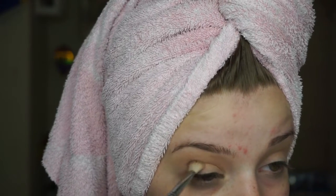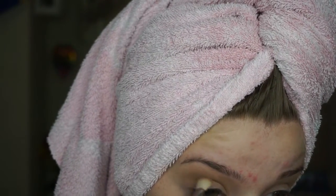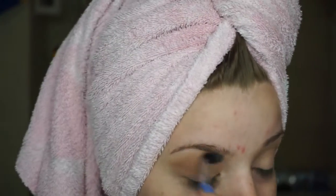So I'm going to be pulling it a little further than the outer edge of my eye. Now I'm taking this darker shade with a little bit of a thicker and more precise brush. I'm going to be blending that right into the crease and a little bit above, but not quite as high.